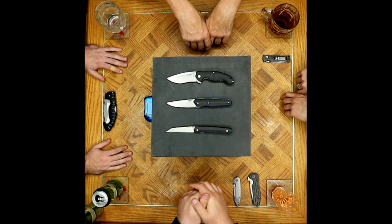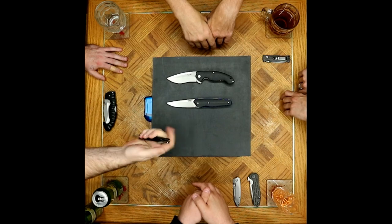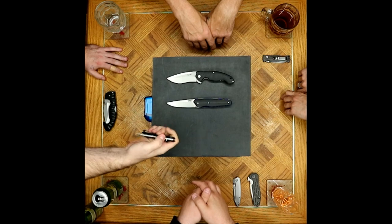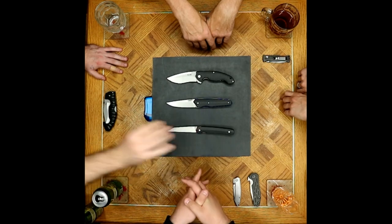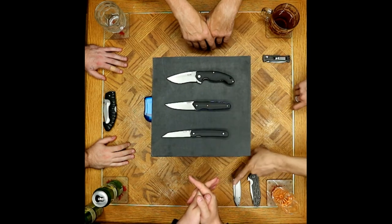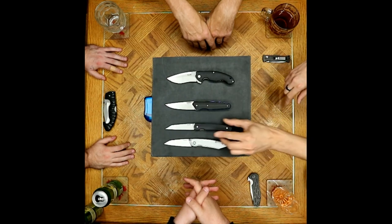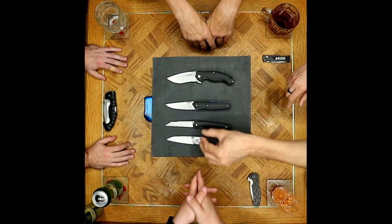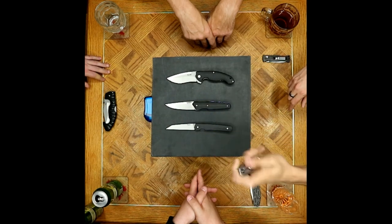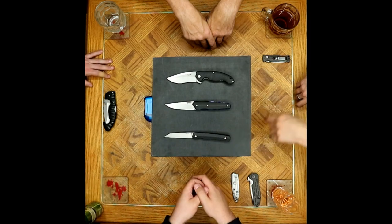They've pretty much covered all the ground they can cover with these knives. Yeah, the 865 opening is much improved over the older model — you can almost call them the same knife with so much improvement. He's happy they came up with the 865 so the older model can be kicked to the curb, even though he's sad he spent money on it.